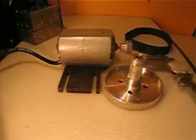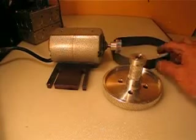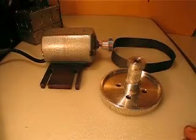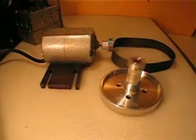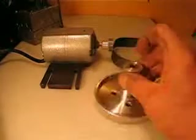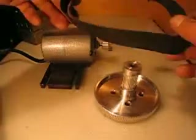I want to sell the whole combination for $34.99. I have to put it in a medium flat rate box for $12, which is just $1.50 extra for shipping and handling. So you get the pulleys, the bearings, and the belt.